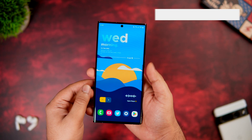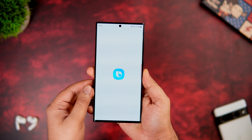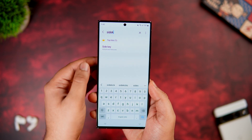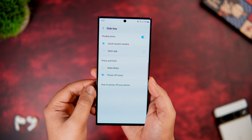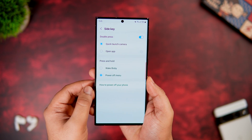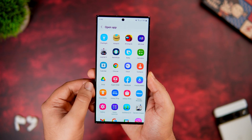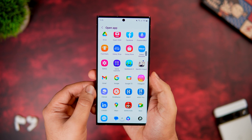If pressing and holding the power button opens Bixby instead of the power-off menu, go to Settings and search for Side Key — you just need to change that configuration to the power-off menu. Similarly, you can configure the double press action. By default, double pressing the power button opens the camera, but you can easily change this to open any favorite app of your choice.